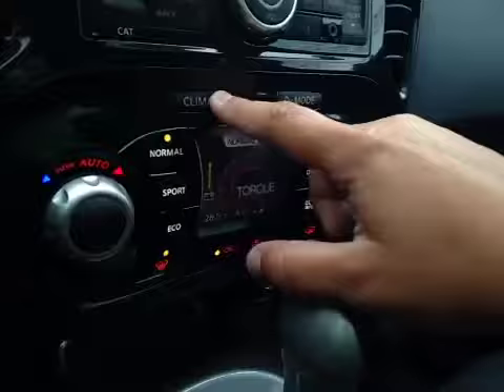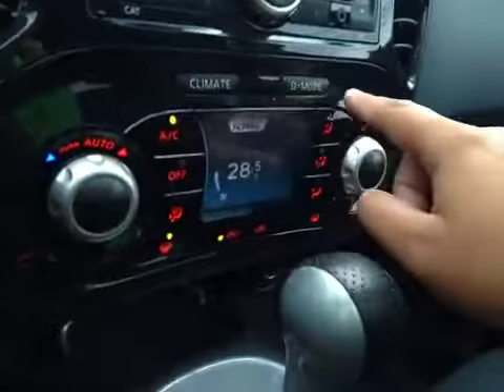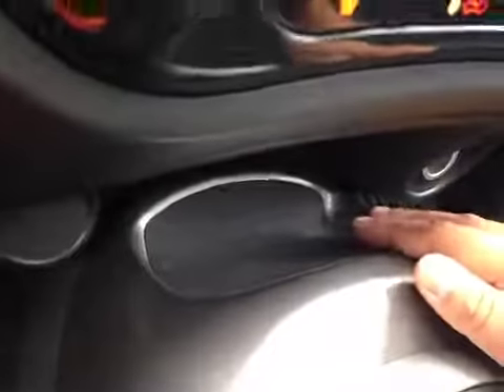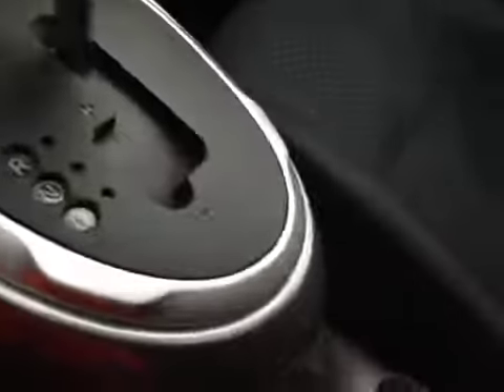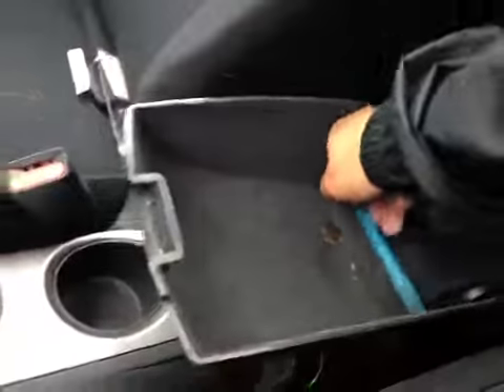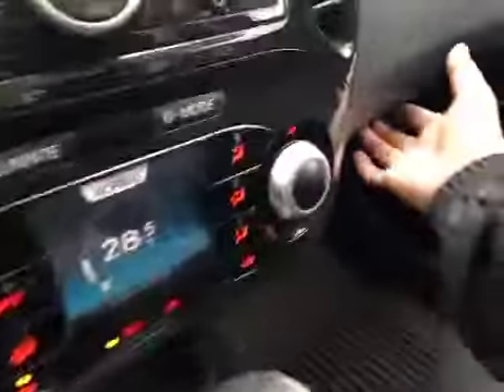Normal, Sport, Eco — kind of cool how it changes. You have a little bit of storage here with the power outlet and cup holders. A little bit of storage in here as well as driver and passenger heated seats. In the glove box you have your manual and some extra storage space.